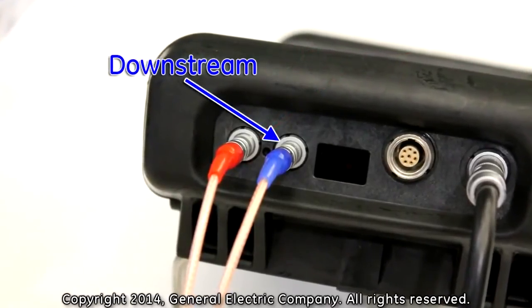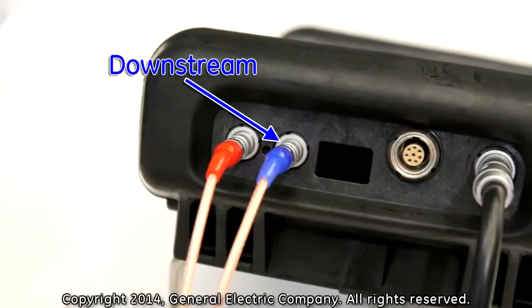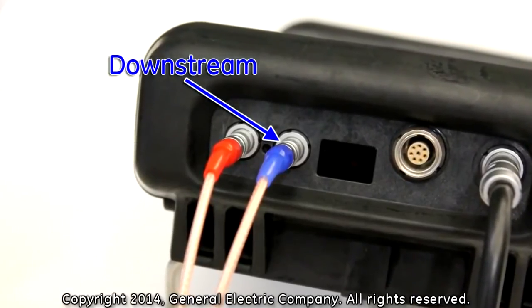The downstream cable, color-coded blue, connects to the socket right next to the wireless infrared communication port.